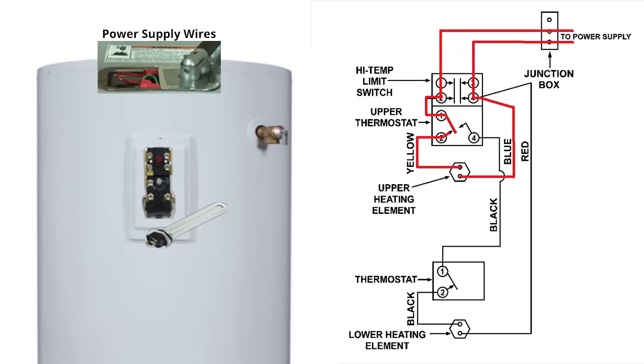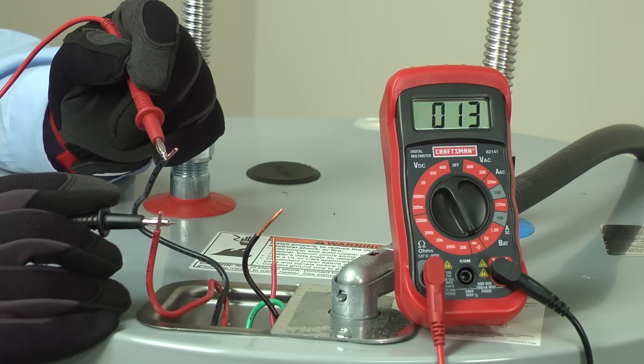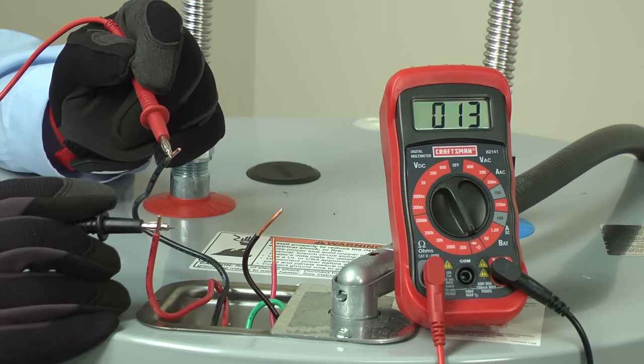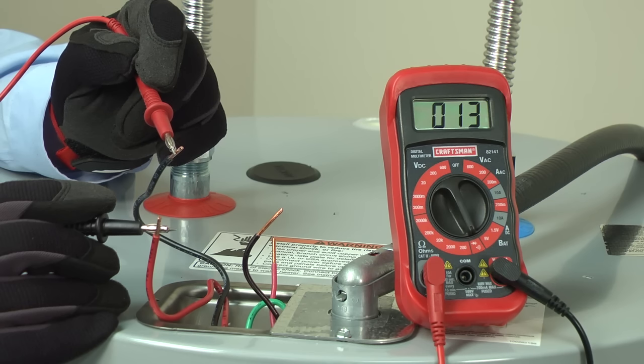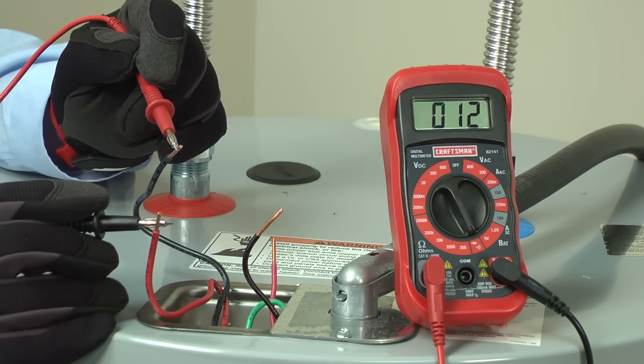Next, we'll check the upper element heating system by measuring resistance through the supply wiring. The upper element heating system consists of the high temperature limit switch, the upper thermostat, the upper heating element, and the wires that connect those electrical parts. Since all these components create a complete circuit, if we don't have continuity, the problem is in the upper half of the water heater. Touch one meter probe to the black wire and the other probe to the red wire. You should measure around 13 ohms of resistance. If you measure 13 ohms, your upper element heating system is probably okay.